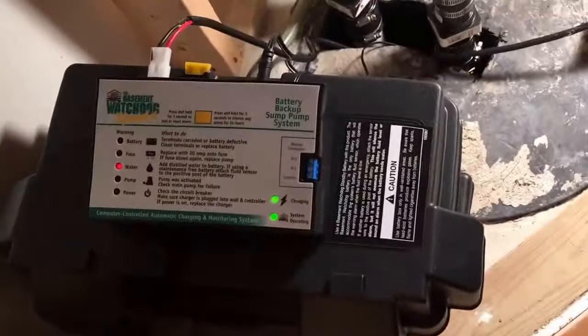Hi, this is John Murphy and I've got a home tip for you with battery backup and sump pump backups. You're probably familiar with the Basement Watchdog brand — it's a very popular brand, sold at Home Depot and Lowe's and lots of hardware stores.